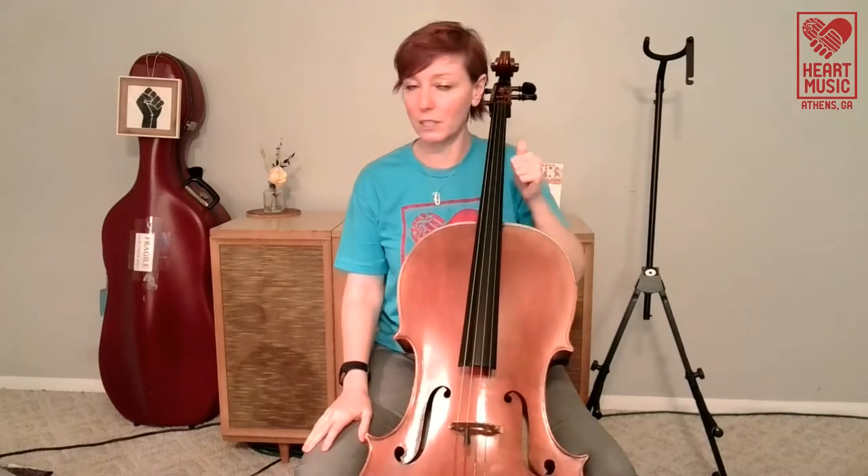That will be important later because we don't just stay here. Later you'll learn how to move around up and down on the instrument. So if you can, right from the beginning, not get in the habit of squeezing your thumb like this, that's definitely a good thing.